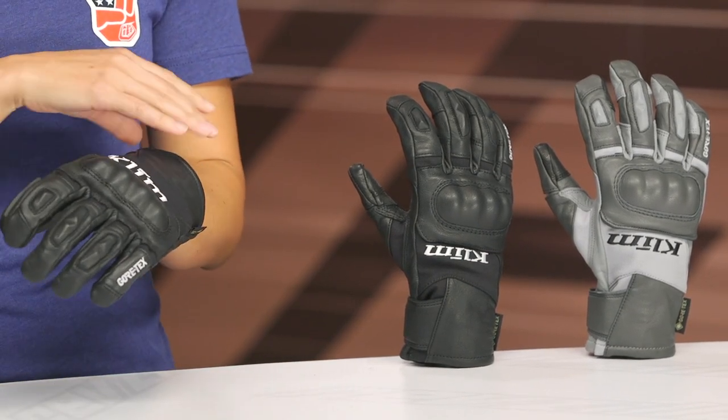This glove is primarily a goatskin leather construction and it's probably going to work best for your milder seasons — think spring and fall, not so much summertime or winter — and it prices in around $160.